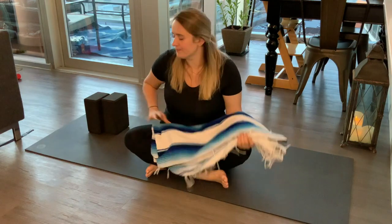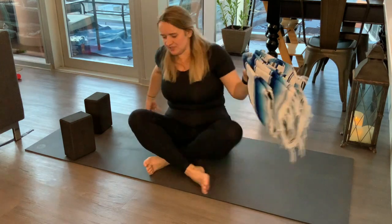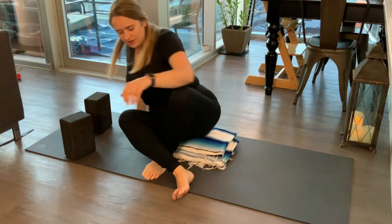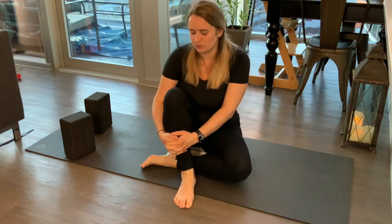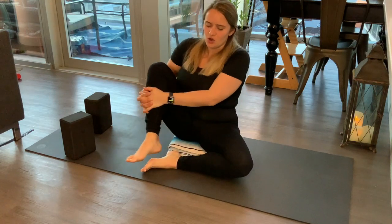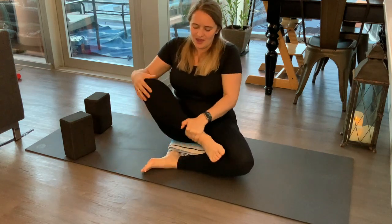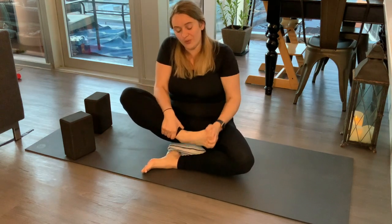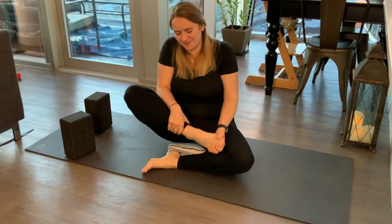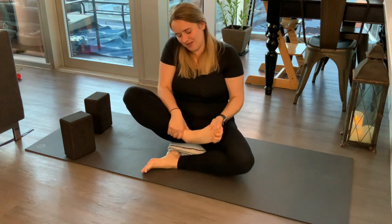So find yourself in a comfortable position. Today for class, you might want to use a blanket or a couple of blocks. There's a little bit of elevation, and then go ahead and grab onto your right leg. We'll just bring the knee in, give it a squeeze, rock that hip side to side, and then holding onto our ankle, just start rolling the ankle around. Roll it one way, roll it the other way. You hear any cracks or pops, it's all fine — get all of that out.